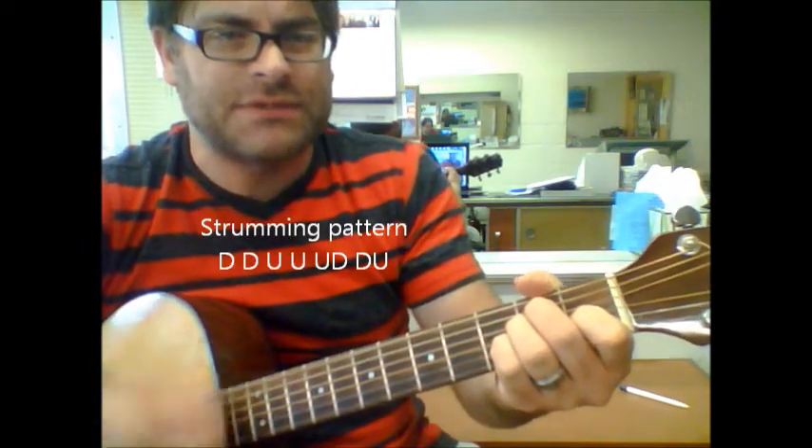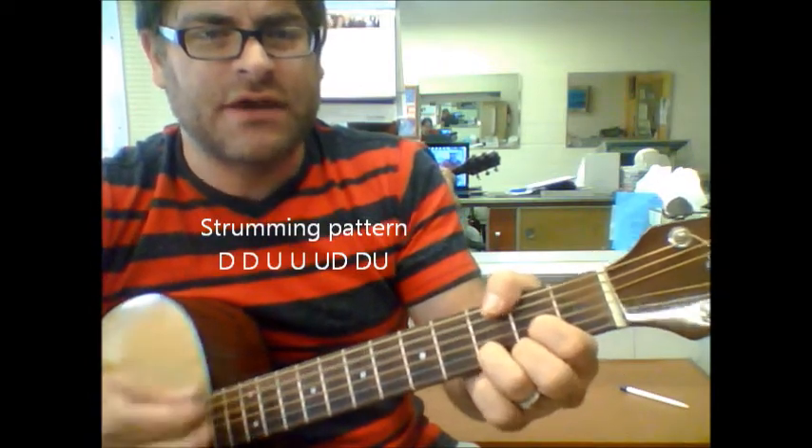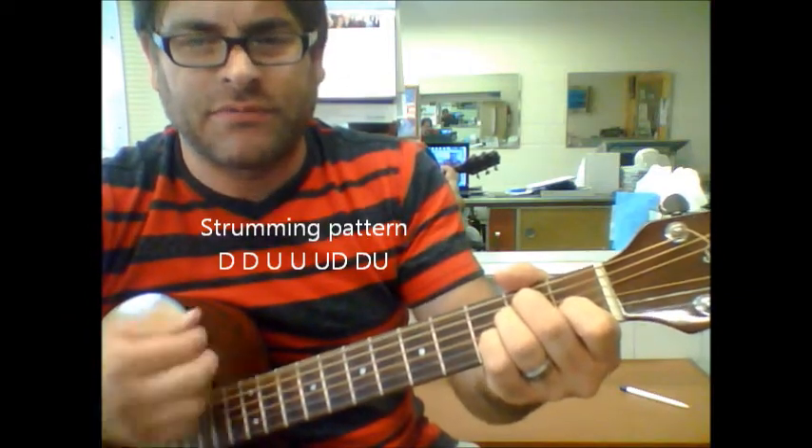As far as a strumming pattern goes, people go: down, down, up, up, up, down, down, down. Down, up, up, up, down, down, up, down, down. Down, up, up, up, down, down, down, down.